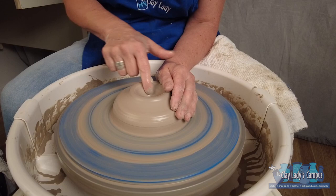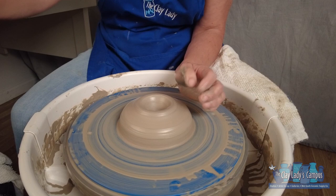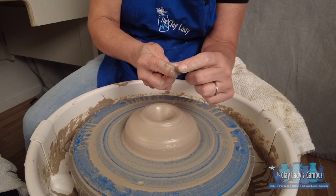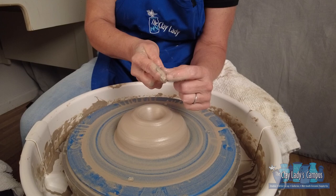One thing we don't want to do as we're opening is go all the way to the bat, because that means our pot is not going to have a bottom or a floor. There are a couple ways of measuring how far you've gone down. One is to take your needle tool and push it all the way into the clay, all the way to the bat. Put your finger on top of the floor of your clay and that shows you how thick the bottom of your pot is. That's about right. If you know you're going to have a really tall foot and you want a deep foot well so that you can glaze in that space between the foot, maybe you want it to be about three quarters of an inch or an inch.